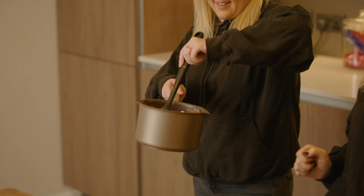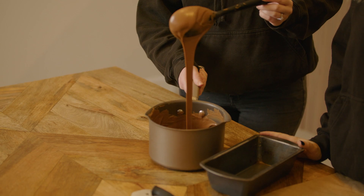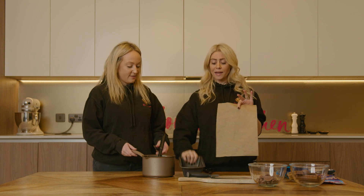We're ready now. Let's start building our tin. We've got a standard size loaf tin here. I'm just going to cut a bit of greaseproof paper and line my tin.